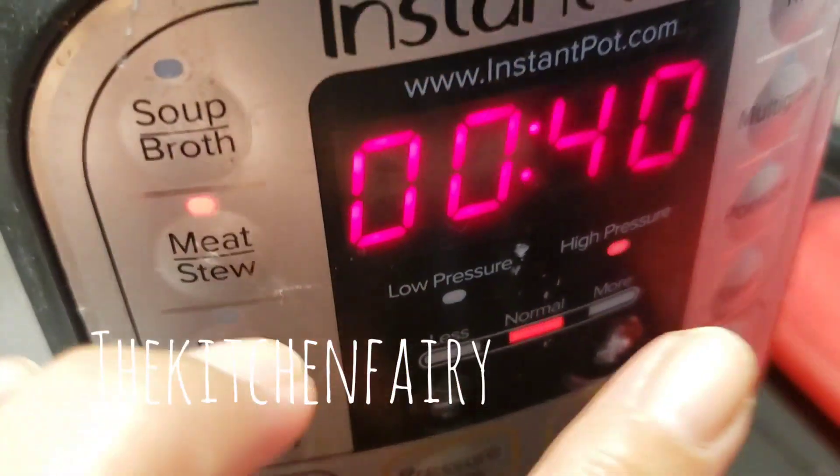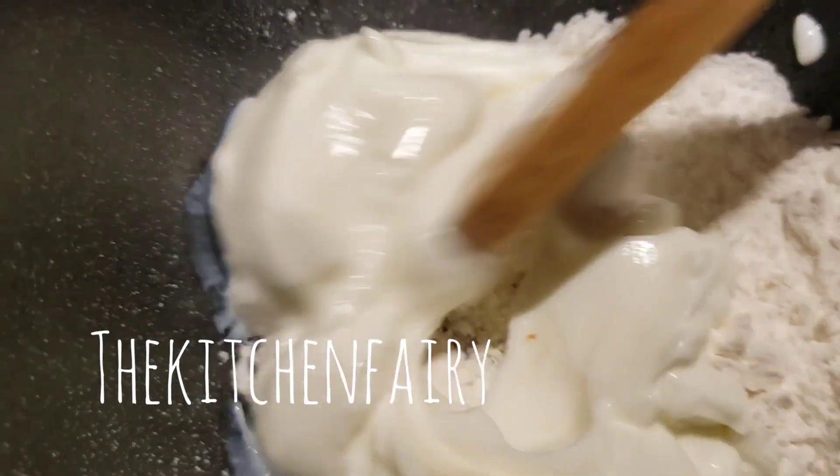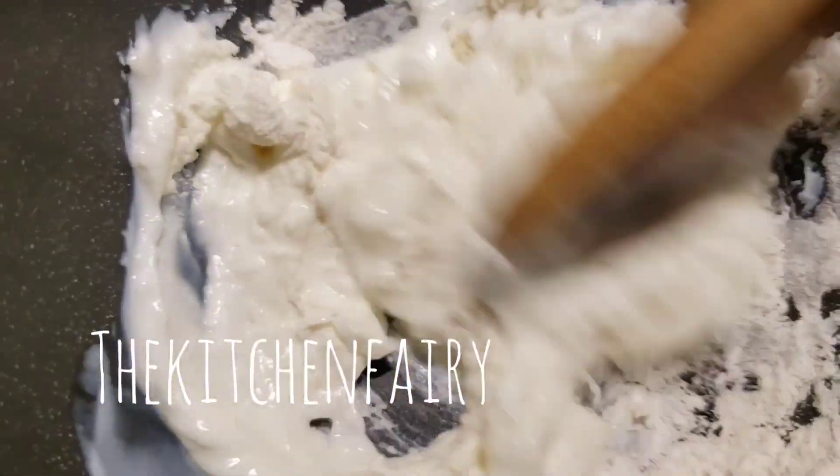We're going to thicken this with sour cream later once it's cooked for 40 minutes. Mix two tablespoons sour cream with one tablespoon all-purpose flour and we're going to drop this mixture into our pot.